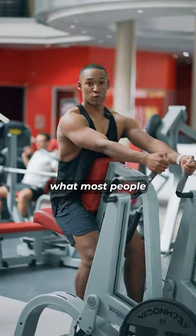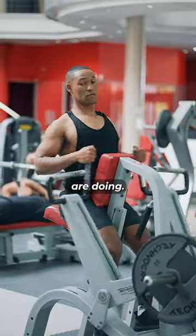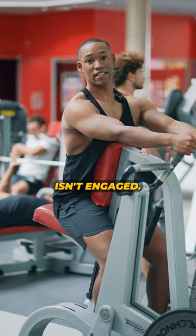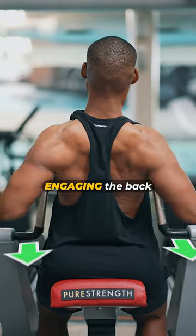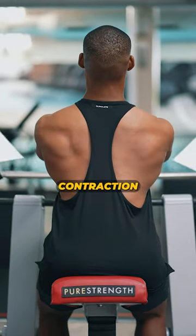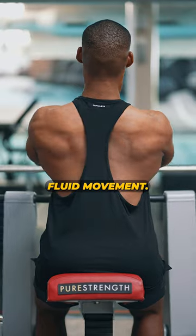Let me show you what most people are doing. Completely fine, but your back isn't engaged. What you do want is scapular retraction, engaging the back, and then row for extra contraction — turn that into one fluid movement.